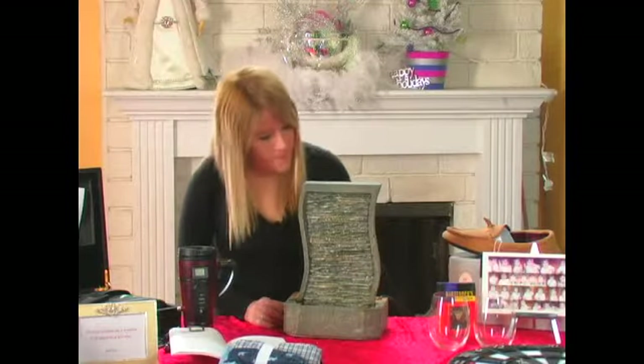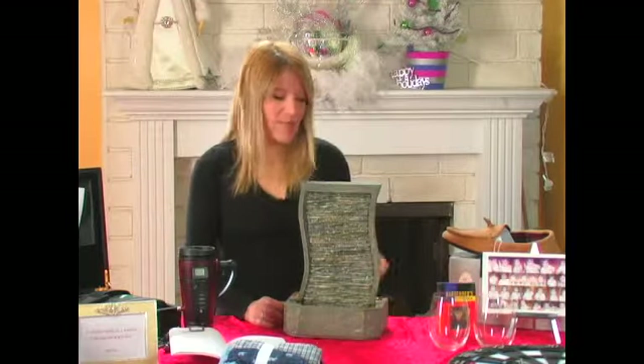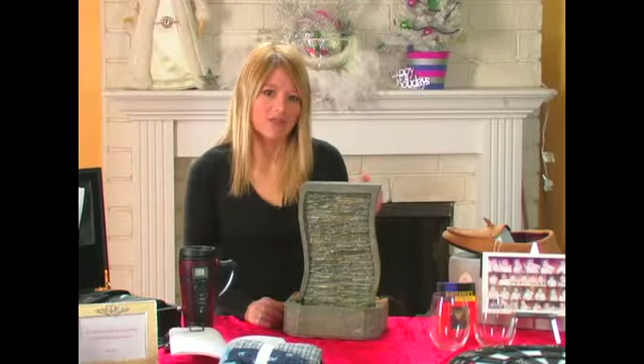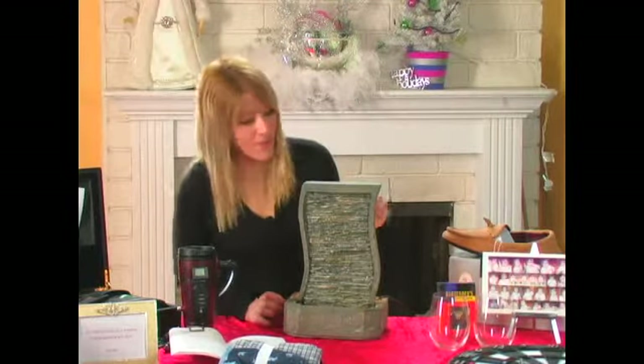It has a little pump. You plug it in and you fill the back with a little bit of water. And then the pump, which is actually really quiet — I don't know if you can hear it at all — but it's not really disruptive if you keep it in your bedroom.